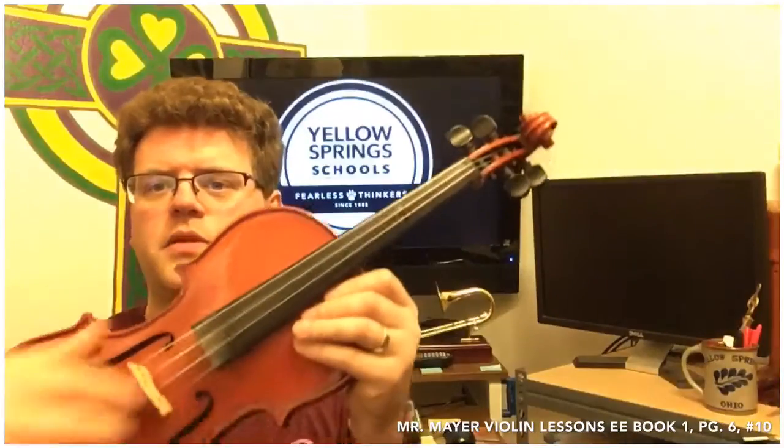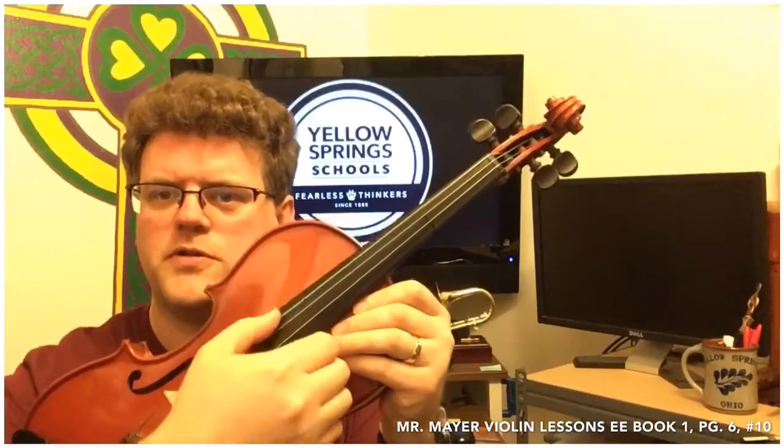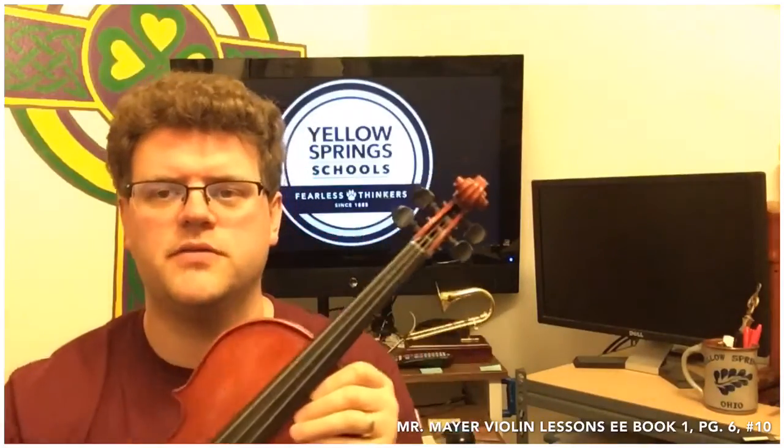We are on to page six and we are going to start learning how to change the notes on the instrument. The instrument can only make four different notes with the strings by themselves. To make more notes, we have to put our fingers down and shorten the string. Every time you shorten the string, the note is going to go higher.